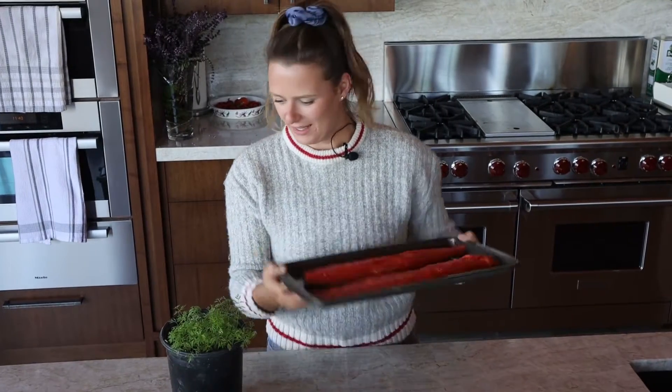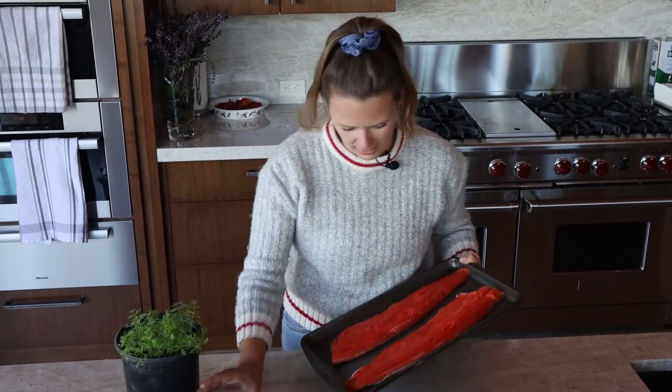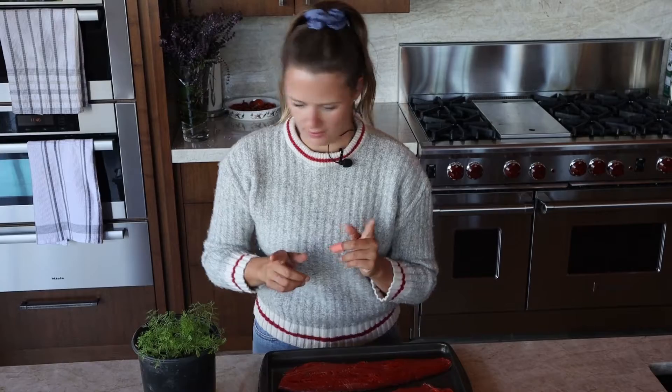Here we have our beautiful fillets and they still have the skin on, so that's important to note. If the skin is off, it's going to take a lot less time to cure. So just keep an eye on that.